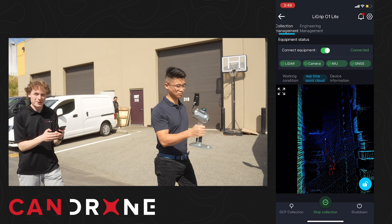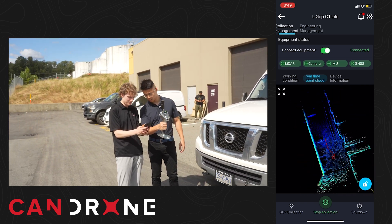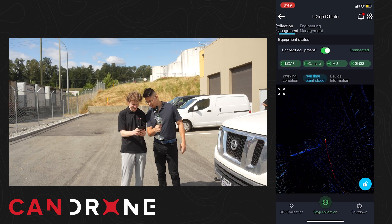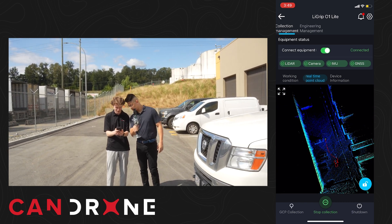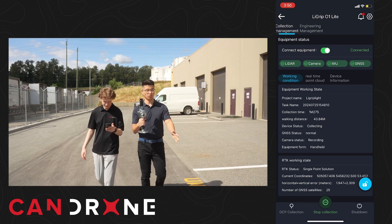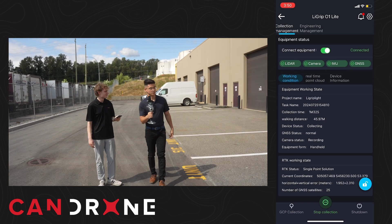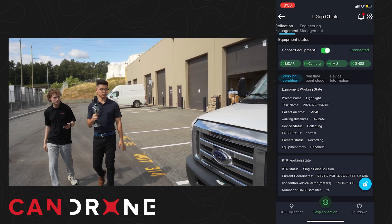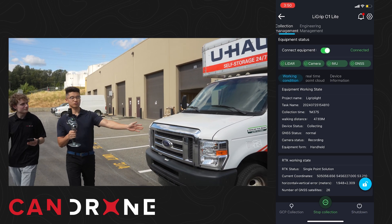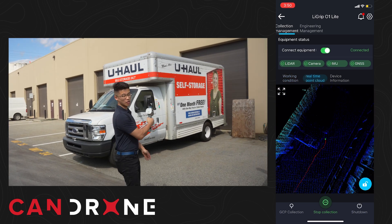Let's take a look at the real-time point cloud while we're doing this. Looks like it's picking it up — pretty cool. Looks like it's in height mode. As mentioned, the camera is only pointing forward, so it's only going to get one side of the truck for example. To get colorization on the other side, you need to point the camera that way so it sees both sides.